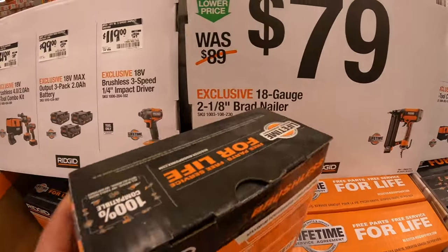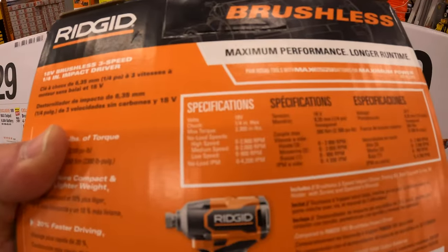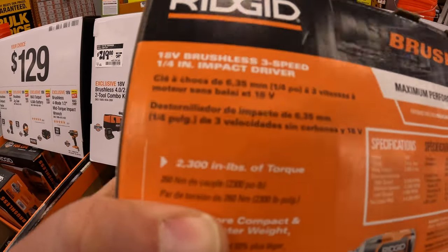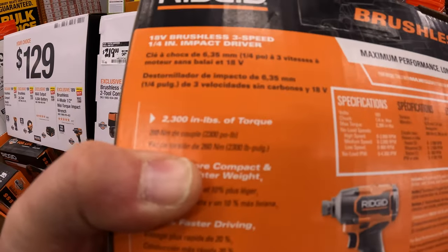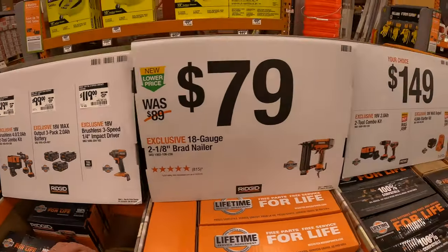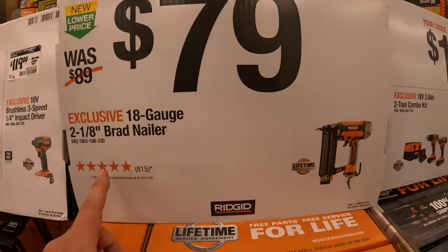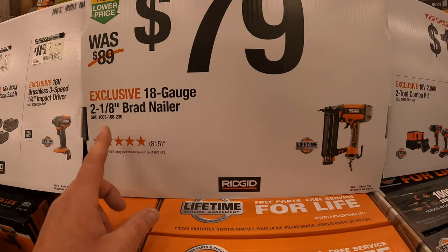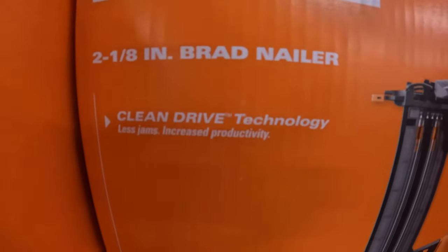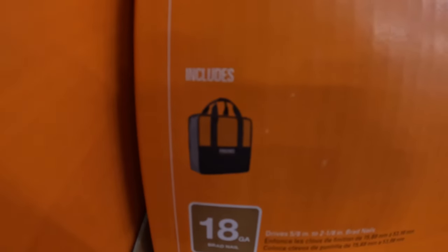$119, was $129, for the impact driver tool-only. Torque is 2300 inch-pounds. $79 for their 18-gauge brad nailer with Clean Drive technology — does come with a bag.